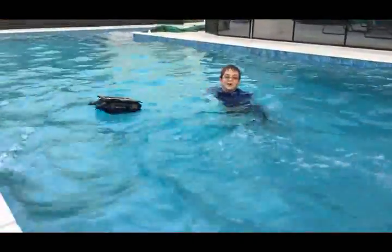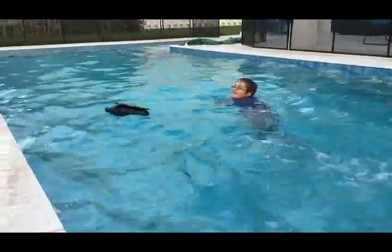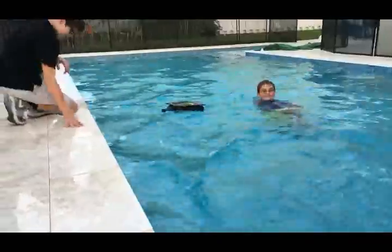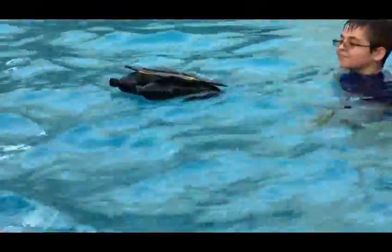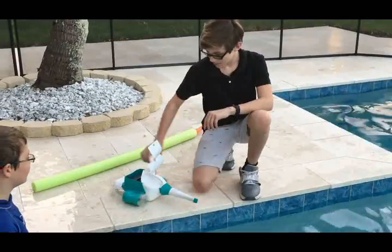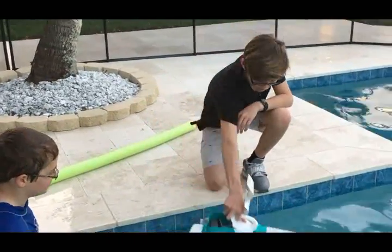It seems to be floating away from the source. We have a brick and 10 weights on this boat, and we're going to see if it floats.